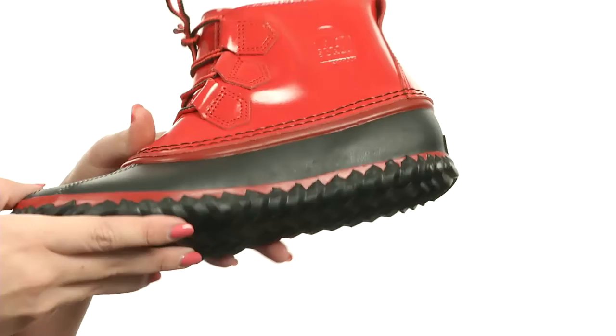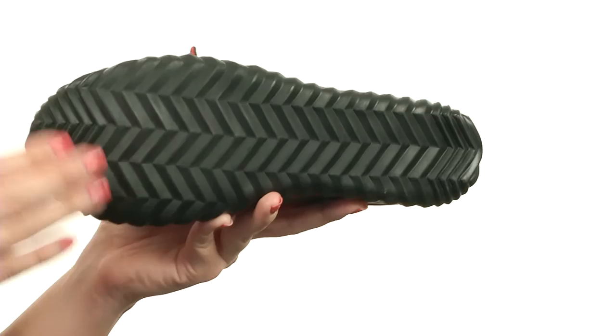It does rest on a vulcanized rubber midsole for long-lasting support, all on top of a handcrafted waterproof vulcanized rubber shell. It's got a herringbone outsole that gives you waterproof protection and great traction on a variety of surfaces.